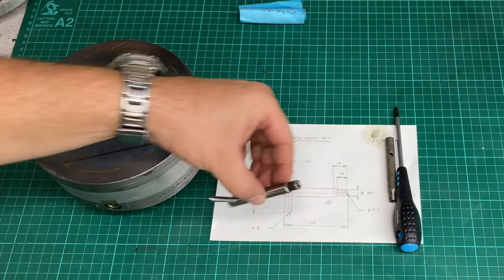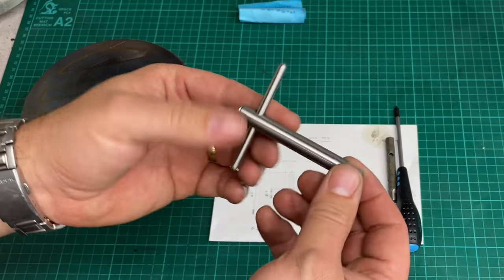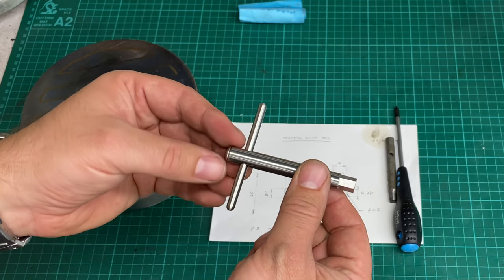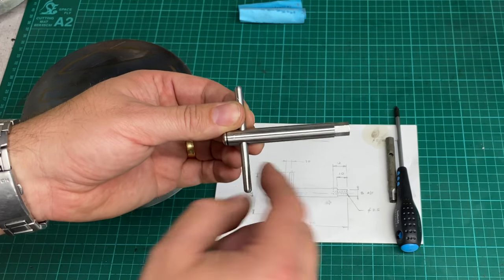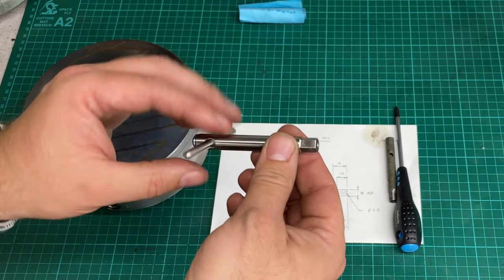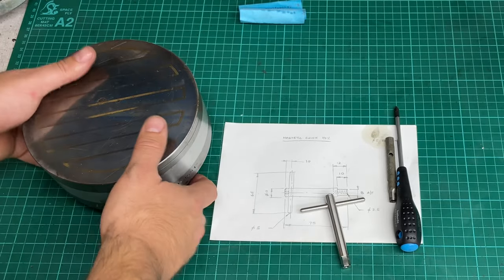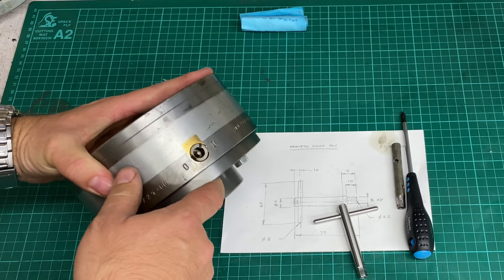I drew up and sketched this chuck key, and it's made from 316 stainless. It's 10mm diameter bar. This is a piece of 5mm bar — well, it was 8mm but I turned it down to 5mm. I didn't have any 5mm bar on the shelf. It has a hole in the end: a 3.5mm hole, so that it fits into the hole here on the chuck.